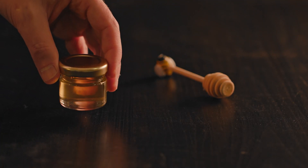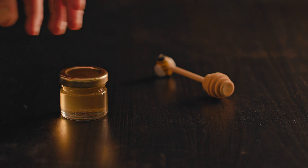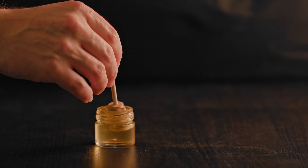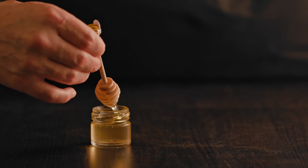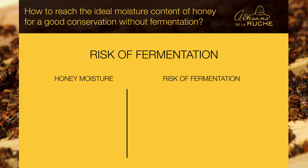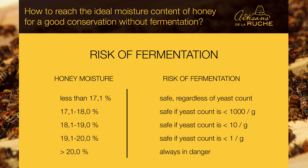Honey is a complex sweet substance that can be consumed right out of the hive. There is no manipulation or transformation to make it edible. On the other hand, its conservation can be problematic in certain cases — honey can ferment. The moisture content of honey will greatly influence the risk of fermentation. In the following table, we can see on the left different percentages of moisture content of honey, and on the right the associated fermentation risk.